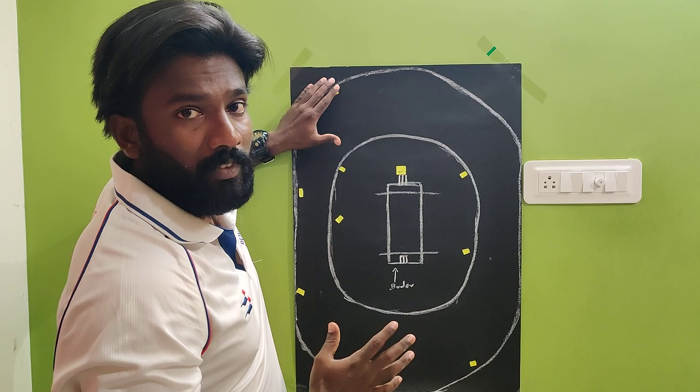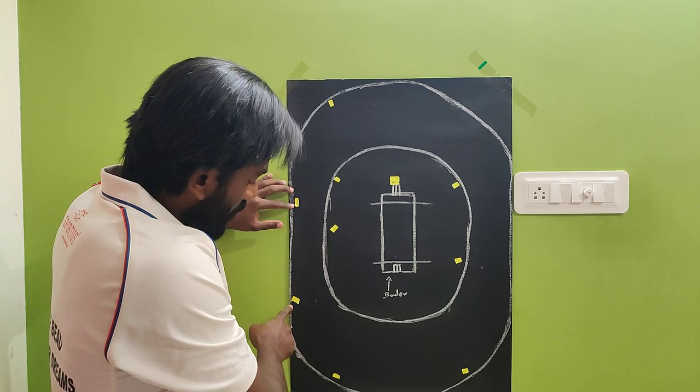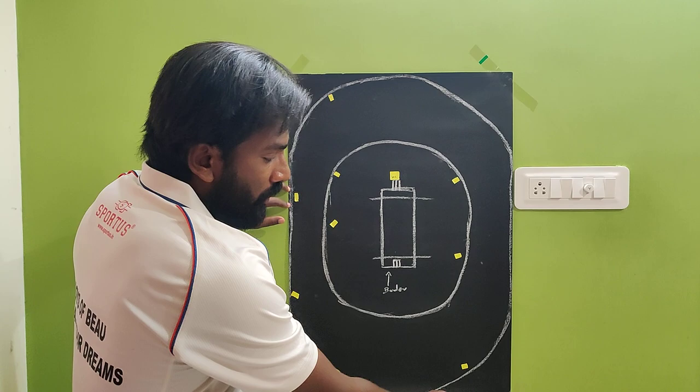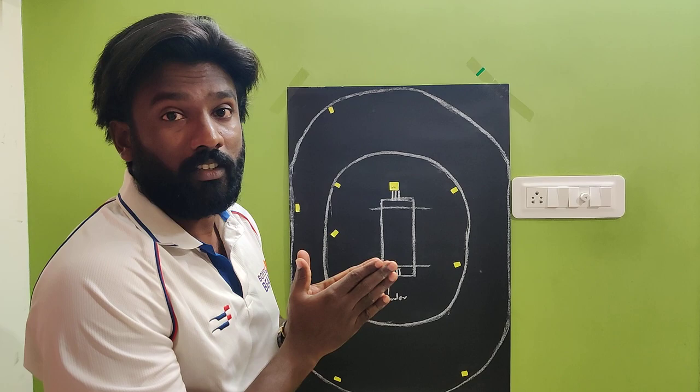The field setup includes a third man, deep fine leg, backward point, a deep point, a cover point, extra cover, deep extra cover, long off, long on, short mid-wicket, and short square leg.